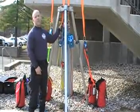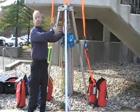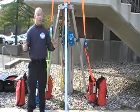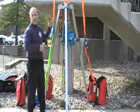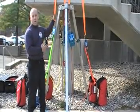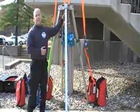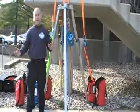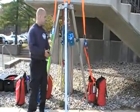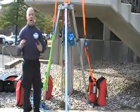All our belays go to separate bomb-proof anchor attachment points. That way, if this tripod should get kicked over or fail, our rescuers are still safe. Worst case scenario, we have to piggyback a haul system onto our belay line to get the rescuer and victim out. If we had everything connected to the tripod and we lost the tripod, that's it — we lost our operation and now it's chaos. By utilizing separate anchor attachment points for our belays, we can avoid a lot of problems.